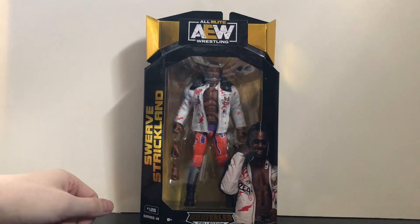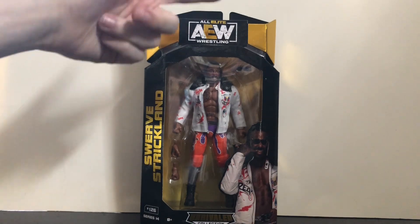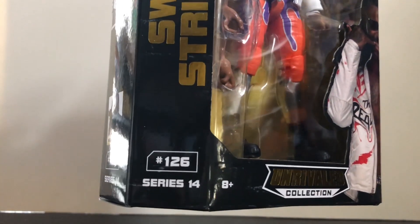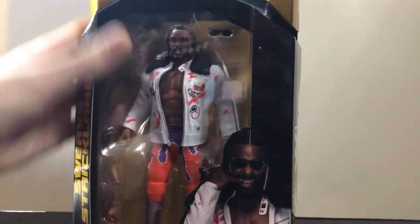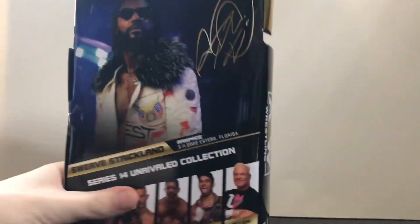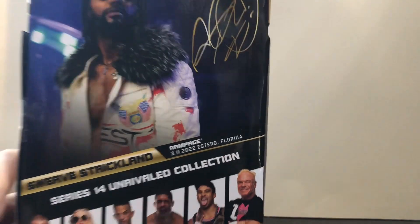First things first — packaging. Got the standard AEW banner at the top there. Swerve Strickland, he is number 126, Series 14. Got a picture of Swerve, his secret letter is a C right there. Same thing over here — number 126, Series 14. On the back there's a picture of Swerve; this is from Rampage, March 11th, 2022.